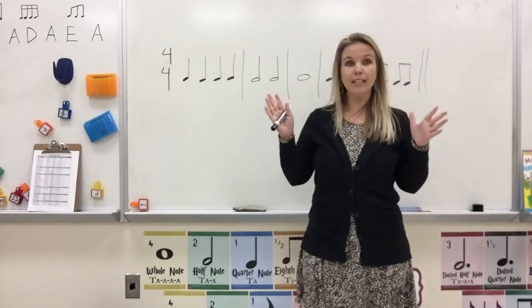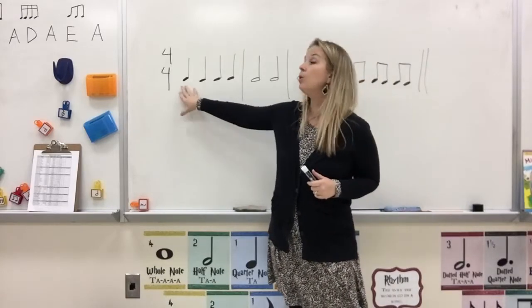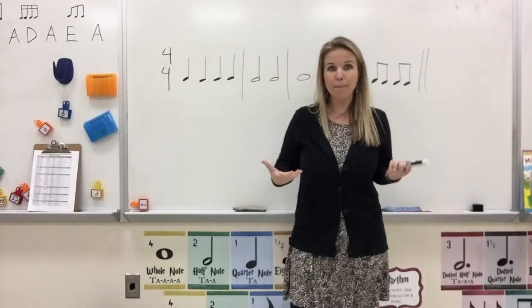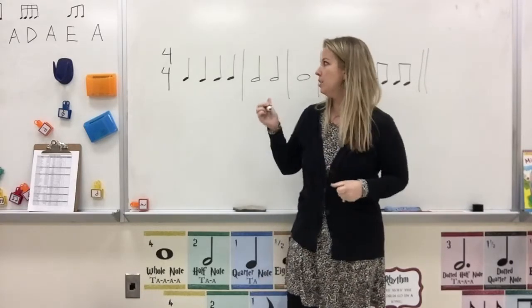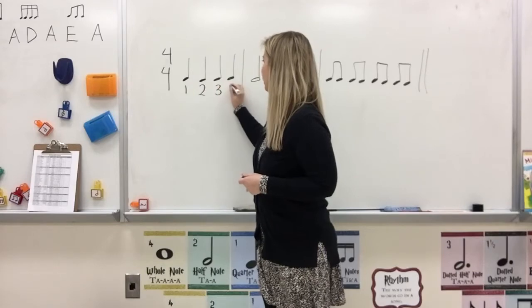We're going to take it measure by measure. Our first measure is right here, and I have quarter notes. As you guys know, quarter notes each get one beat. So we are going to count our beats in this measure. Count with me: 1, 2, 3, 4.